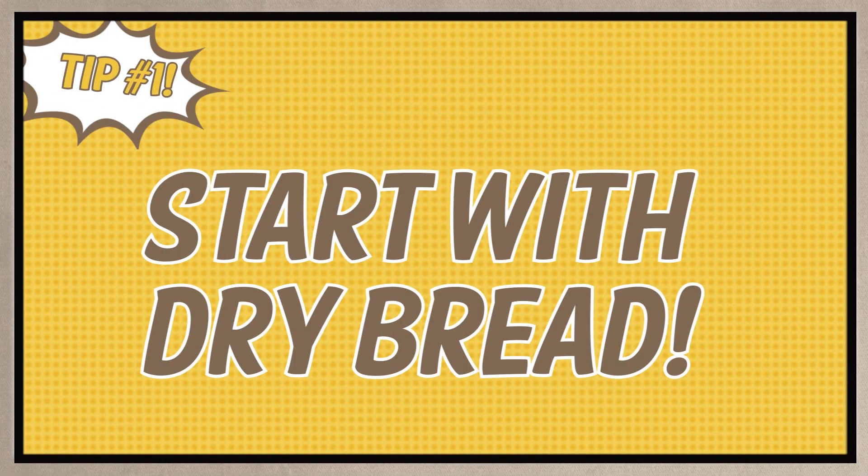Here are a few tips to make you a stuffing expert next time around. Tip one: be sure to start with dry or stale bread. Add in moisture with sautéed vegetables, butter, and eggs. Warm broth should be added last and adjusted based on your preference.